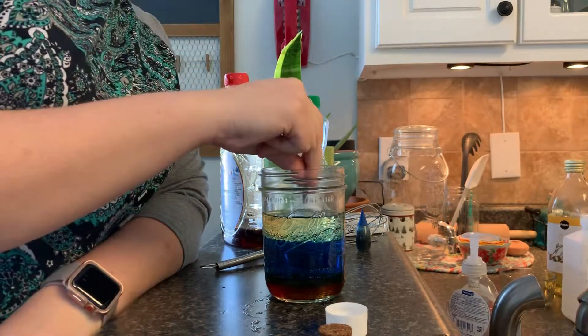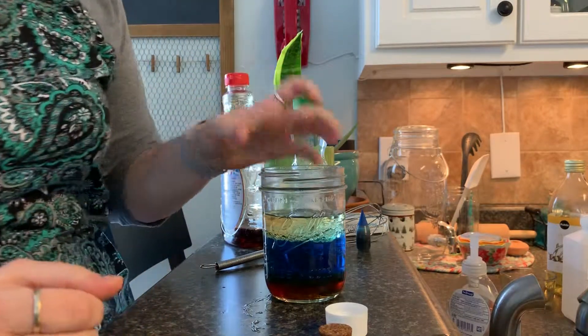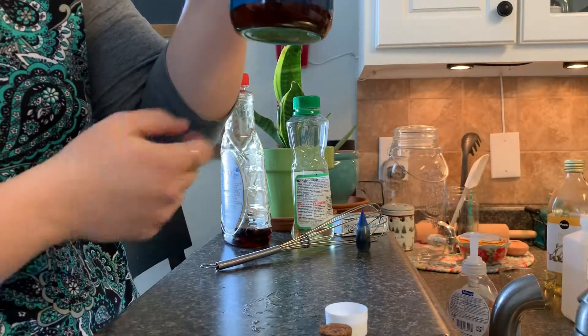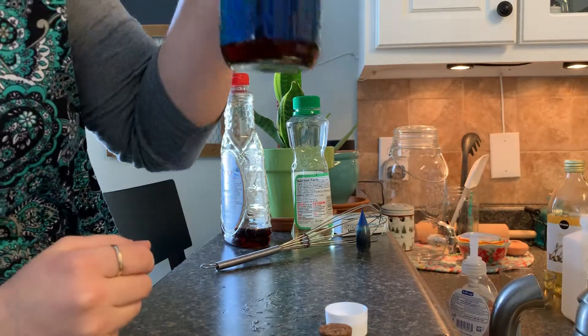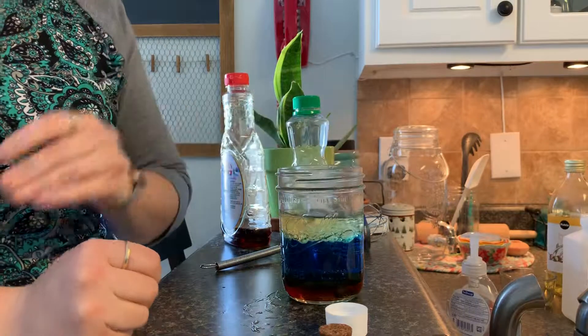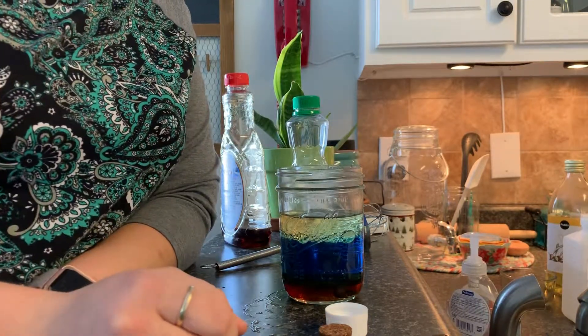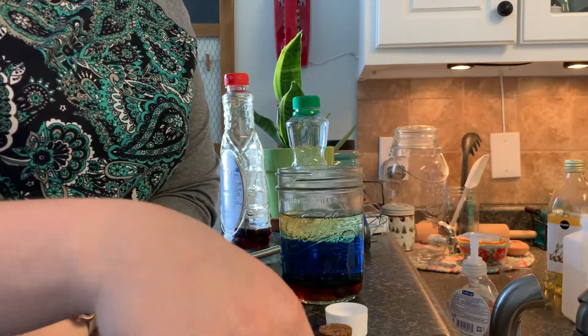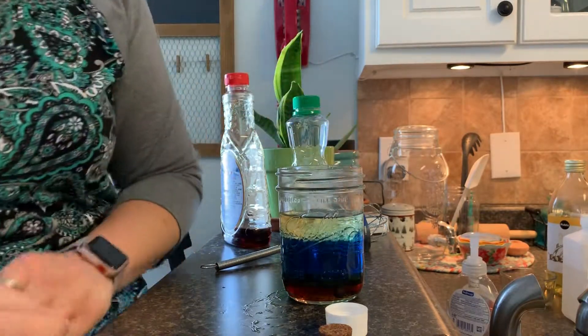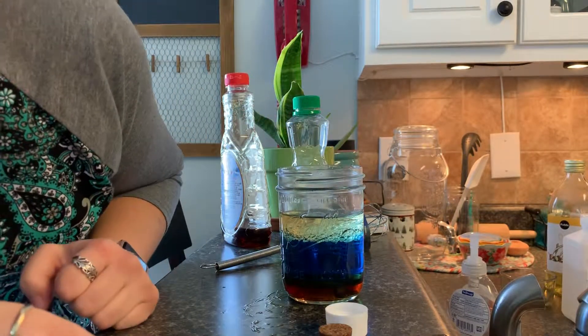The washer goes all the way through to the bottom — it even sank through the syrup. It is very dense, more dense than something that would sit on top of the syrup. We can try a dime, which also sank through all the layers and went into the syrup.